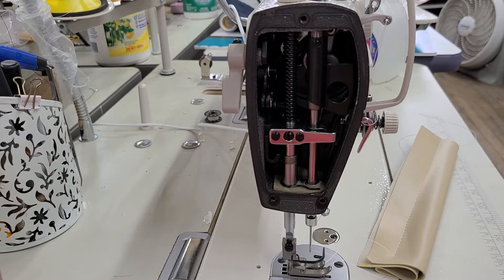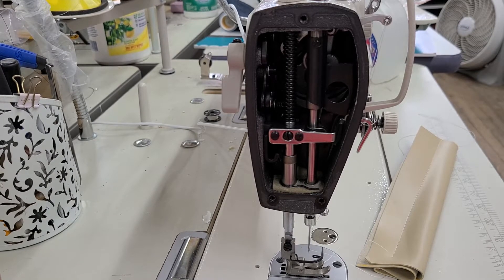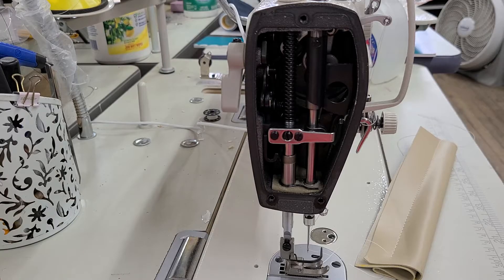Hi, this is Steve from Sewinggold.com. We have a customer that has a problem with her hand lifter on a Juki 8700 type machine — it might be an H, but it doesn't really matter.